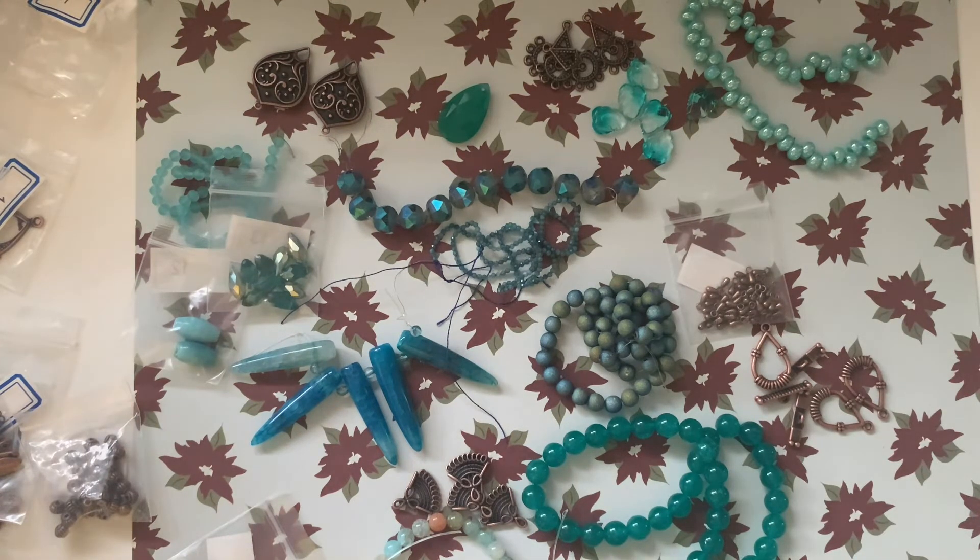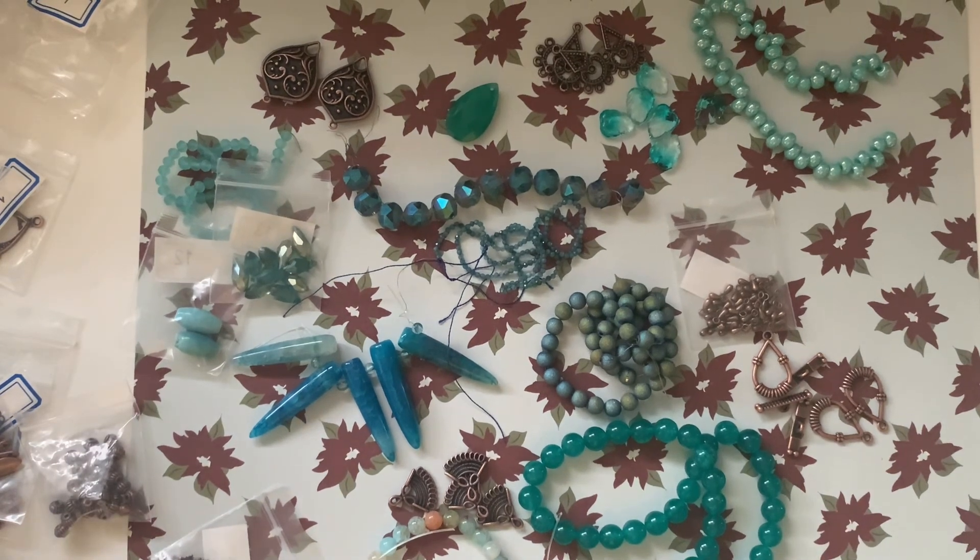So it's blue and copper this month, and I'm loving the color combination. I hope you guys liked this video! If you did, give it a thumbs up, subscribe to my channel, hit the bell icon for notifications, and comment below if you want to see something different or if I should present the bead subscription in a different manner. Thank you so much for watching — have a good day, bye!